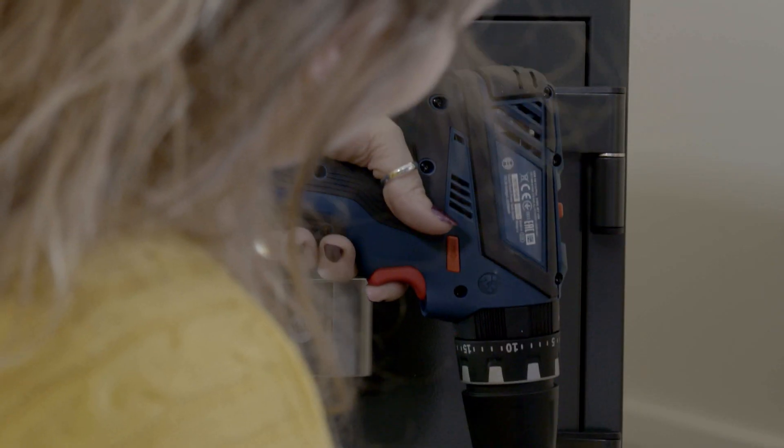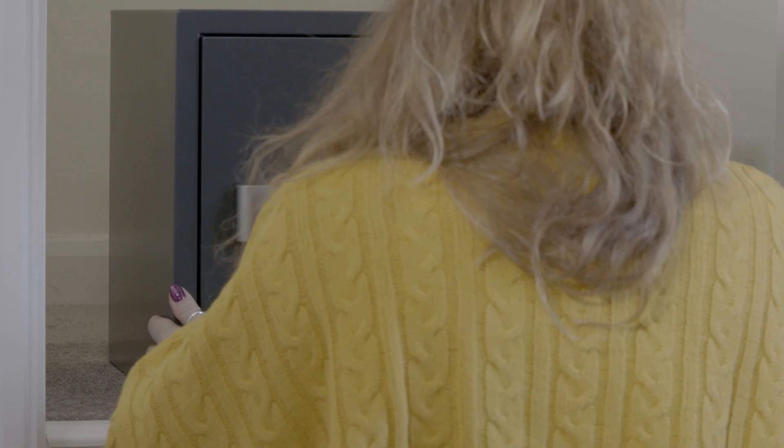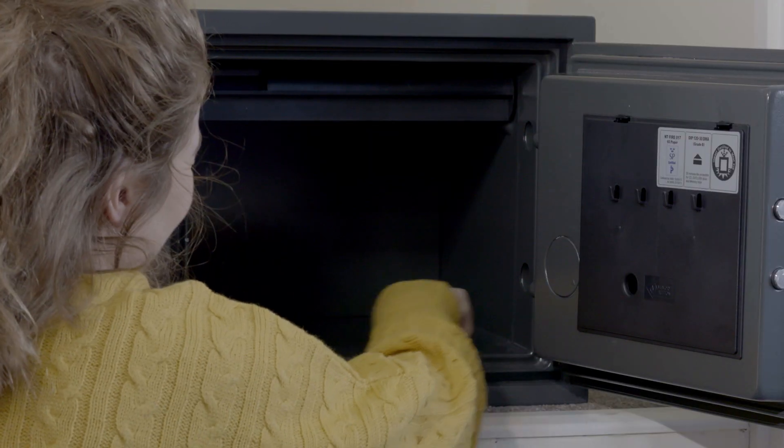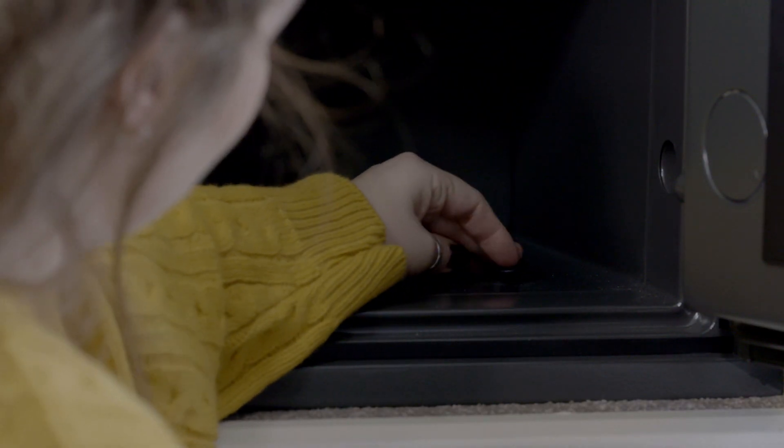Move the safe out of the way, then use a drill to make two holes. Insert the wall plugs, then place the safe back into position. Using the two bolts, secure the safe into the holes using a spanner or socket. Then replace the caps.